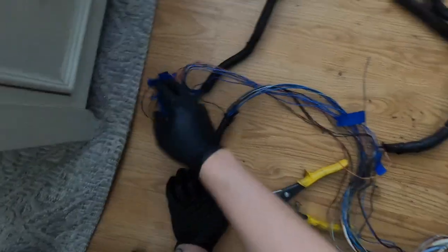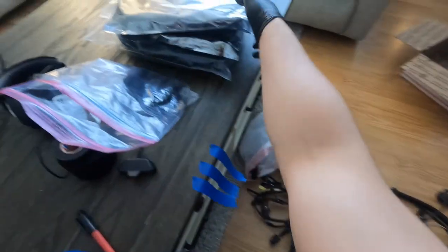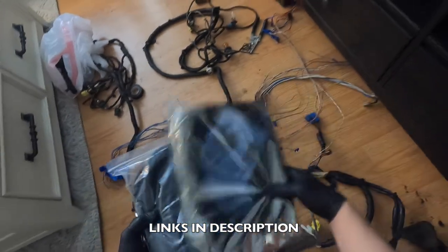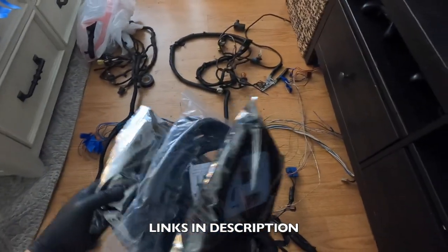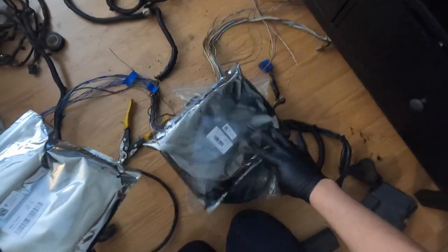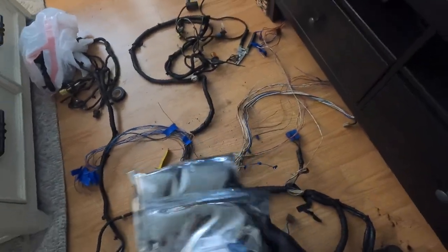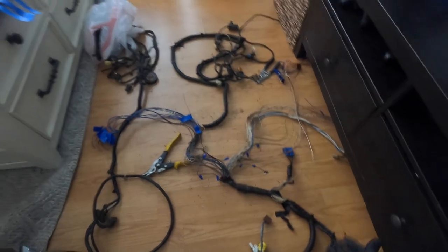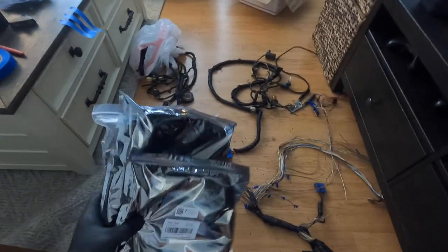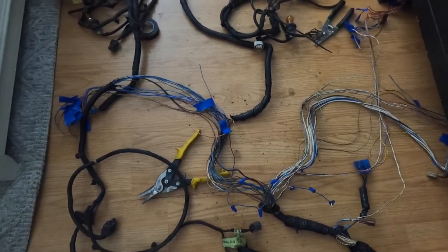We've got to extend these wires — from here all the way inside. Here is the looming that I use, off Amazon — I'll try and leave a link below. The sizes I got are quarter inch, three quarters, and half inch. I just got three different sizes because I see all types of different sizes needed here. I grabbed about 25 feet of each.